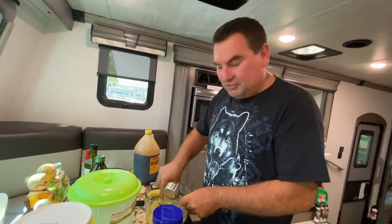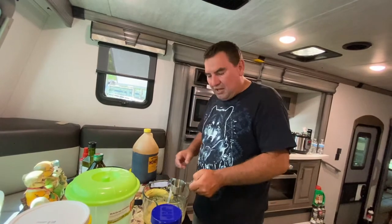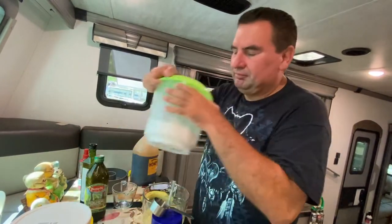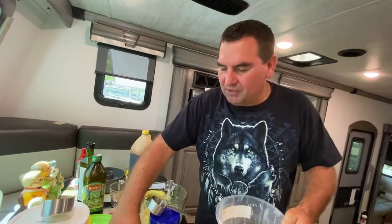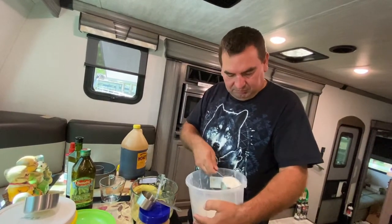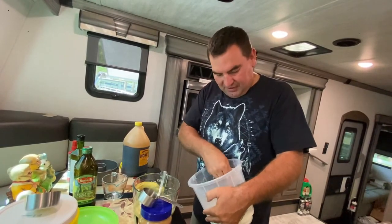It asks for one and a half cups of flour. If you don't like dirtying your one-cup measuring cup, all you're doing is filling your half-cup measuring cup three times full — that equals one and a half cups.